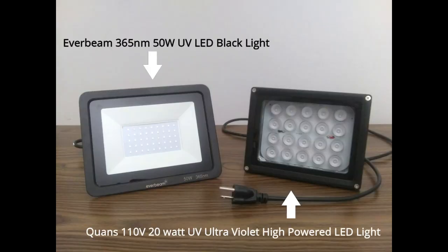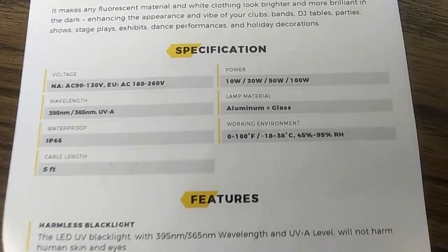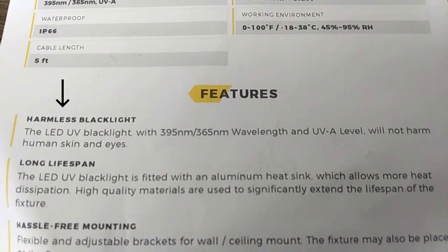We can see a really big difference between the two light banks. I like the design of this new UV light bank — I like the fact that it is not as bulky as the previous light, and I also like that it has the on/off switch within the extension cord rather than on the light bank itself. From reading the instructions, one of the features indicates that this light source is not dangerous to the skin or to the eyes. This is a huge bonus, but even still, I am going to take my precautions — I'm not going to look dead straight into this light.